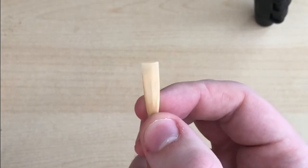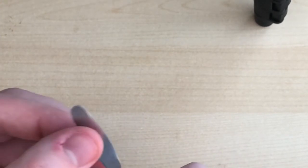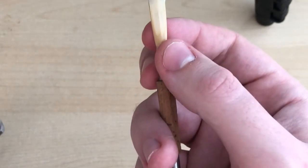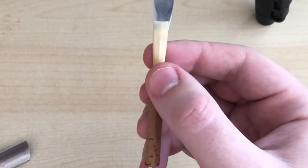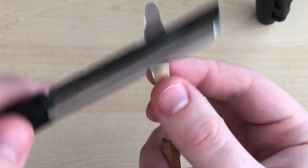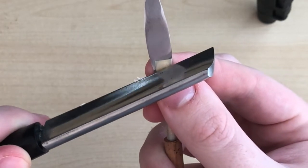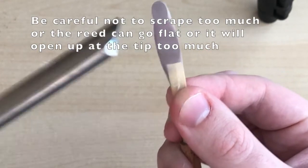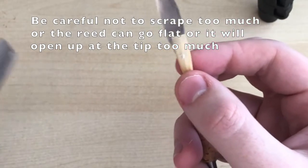Now if you are starting to make your own reeds and you have some supplies like a knife and a plaque, there are a few quick adjustments you can make. You might see me scraping with a mandrel in the reed — I prefer it; a lot of people don't scrape with the mandrel, but it's just more comfortable for me. A quick thing you can do to open up the reed is to make more separation between the three main parts: the tip, the heart, and the windows. If I wanted the reed to be more open, I might scrape more out of the bottom of the tip and out of the windows, which creates more separation and makes the reed a little bit more open.